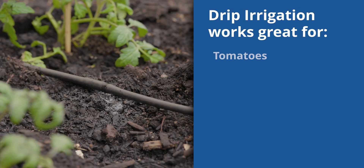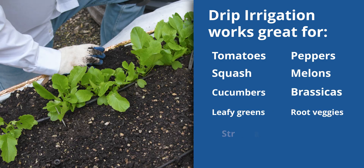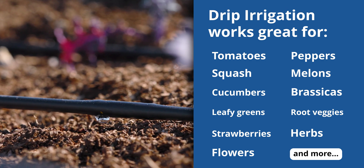Whether you've got tomatoes, peppers, squash, melons, cucumbers, brassicas, leafy greens, root veggies, strawberries, herbs, or flowers, this system will keep them watered evenly all season long.